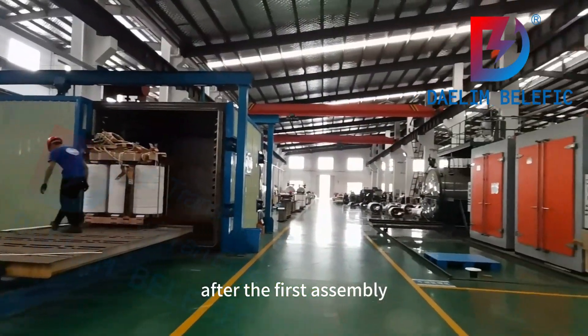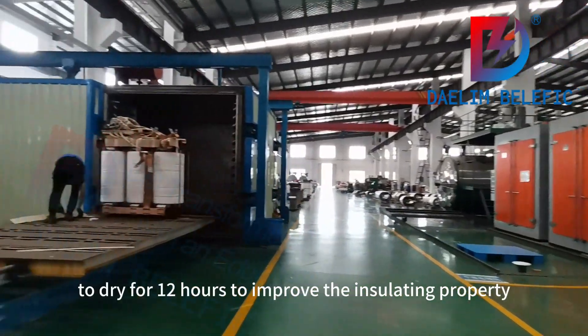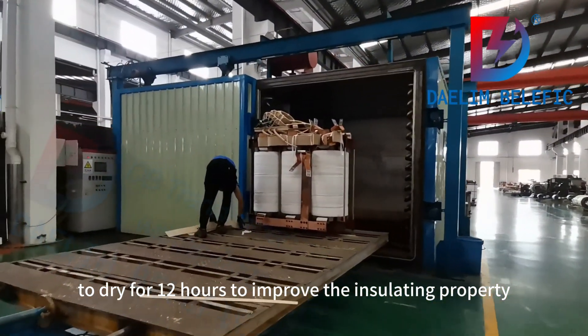After the first assembly, we will put the cores into an oven to dry for 12 hours to improve the insulation property.